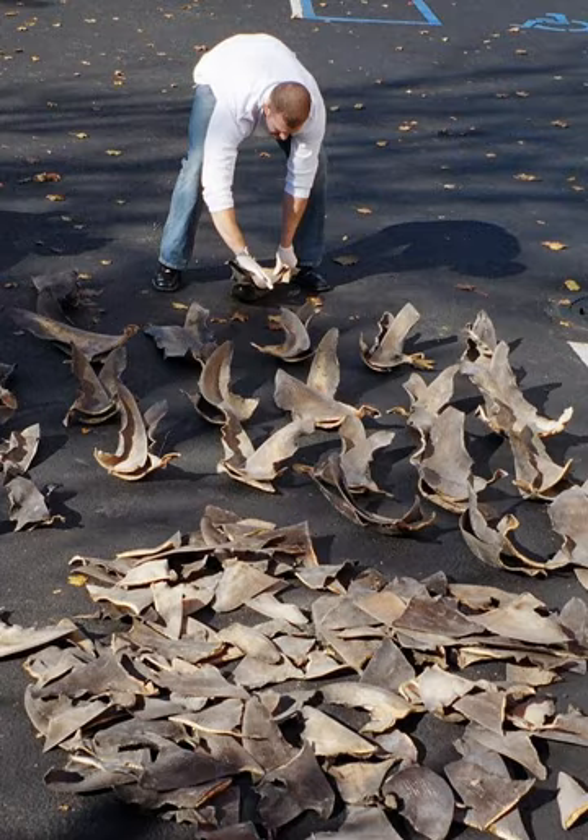According to the researchers, this discrepancy "may be attributable to factors such as unrecorded shark landings, shark biomass recorded in categories, and/or a high frequency of shark finning and carcass disposal at sea." Simply put, they say that the industry is either under-reporting the sharks taken annually, or is frequently engaging in the practice of finning.